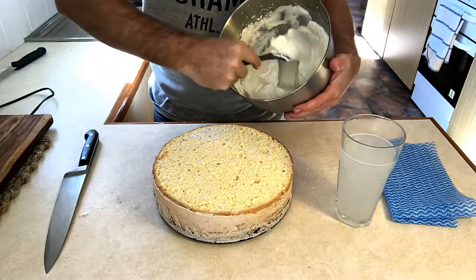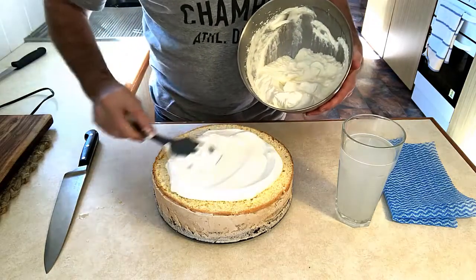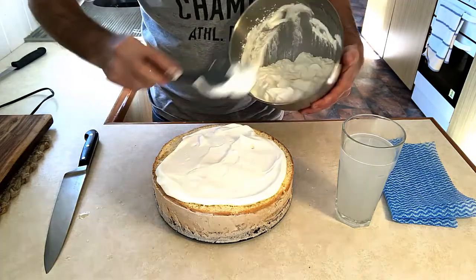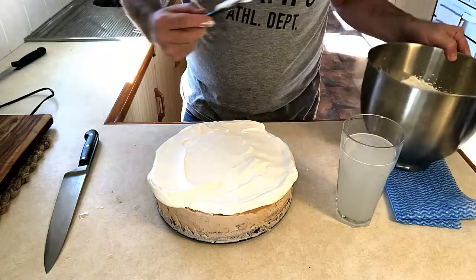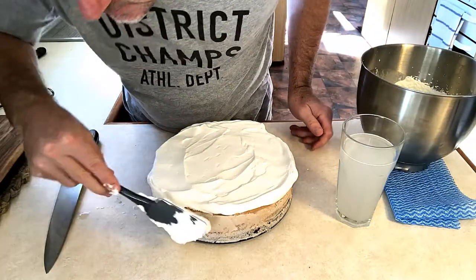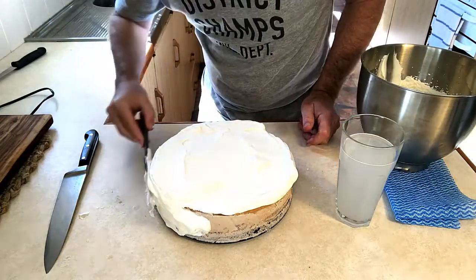Grab our cream and we just want to add it to the top and give it a spread over the top, gently spreading it out. We want a nice even coating of cream, switching out to the edges and then slowly putting it on the sides and bringing it around. The cream will stick nice and easily to the sides because it's frozen.